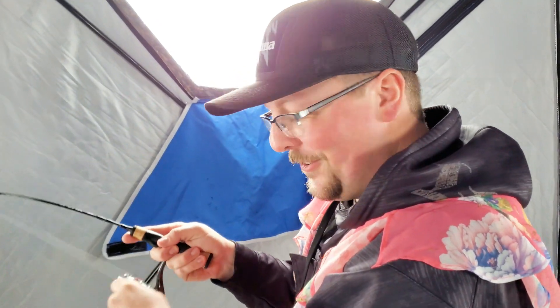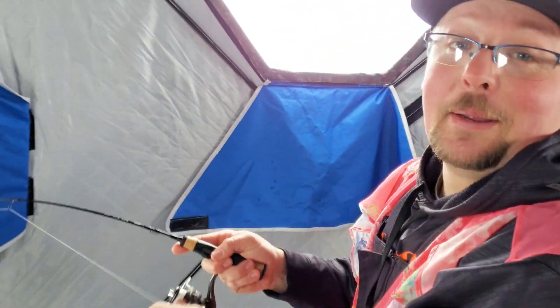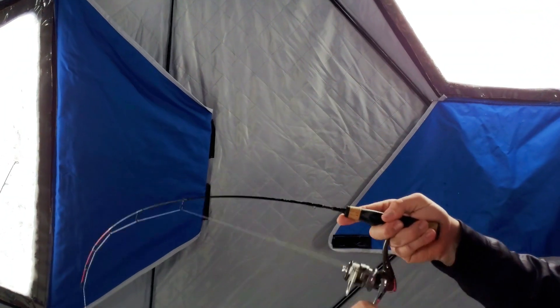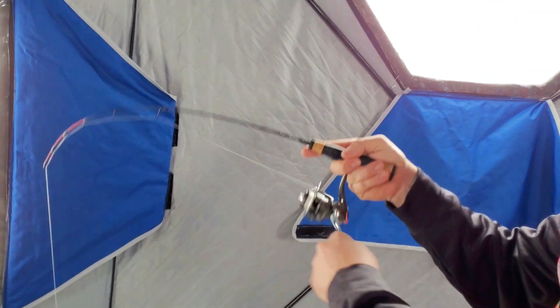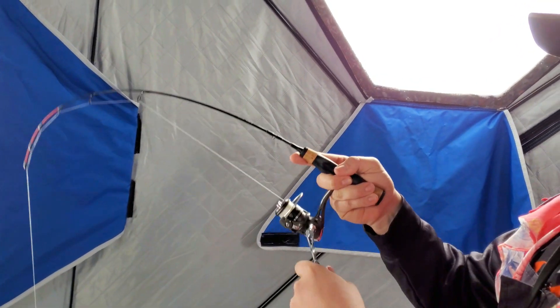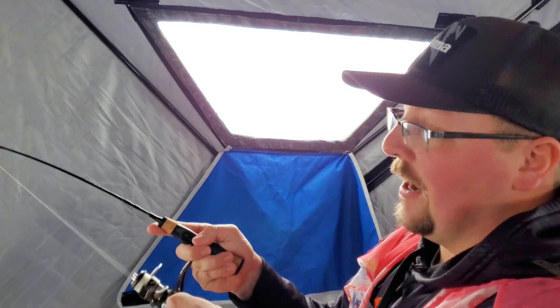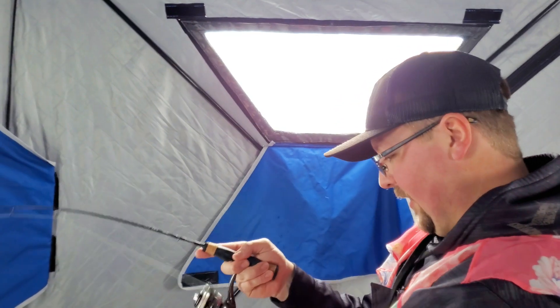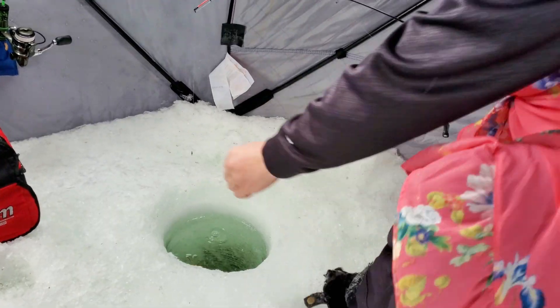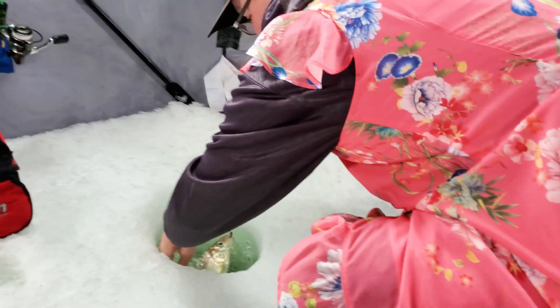I got one! You might be wondering why I'm wearing a dress — I am too. Feels like a pretty good fish. You can kind of see the bend in that rod. You definitely want a rod that loads up pretty decent because these fish do roll, they do fight, they do some crazy stuff. You still want a little backbone, but having something with a nice moderate action is pretty nice for this kind of fishing.